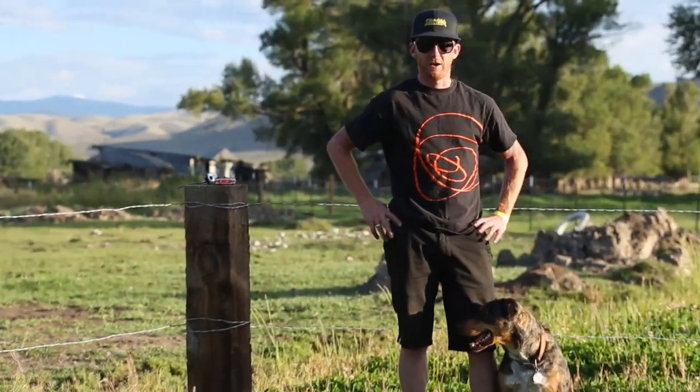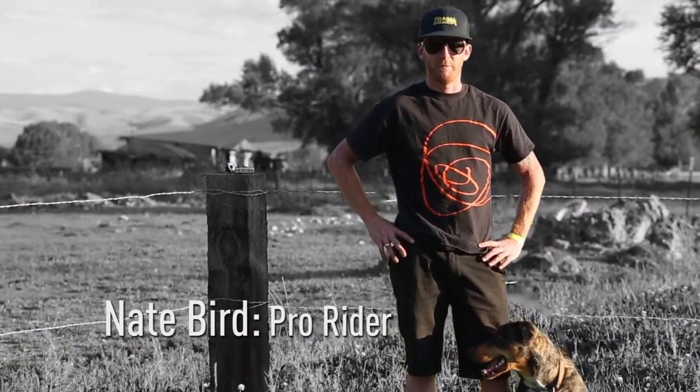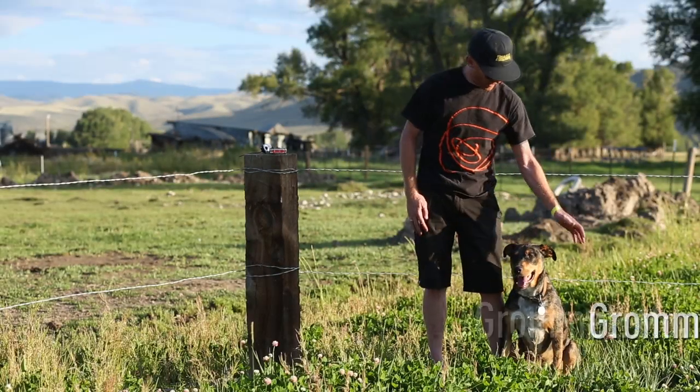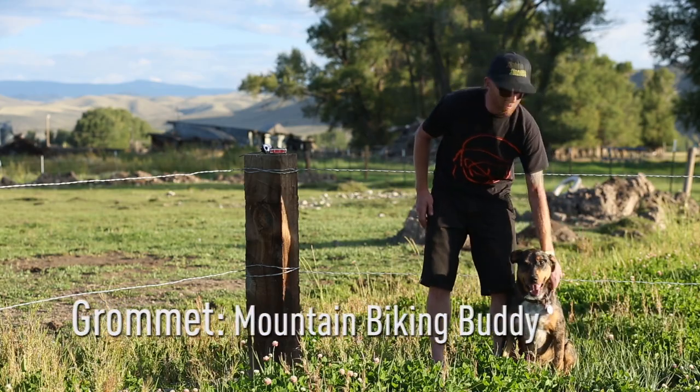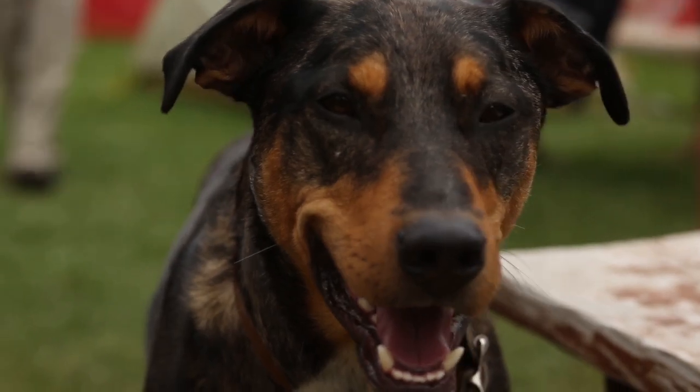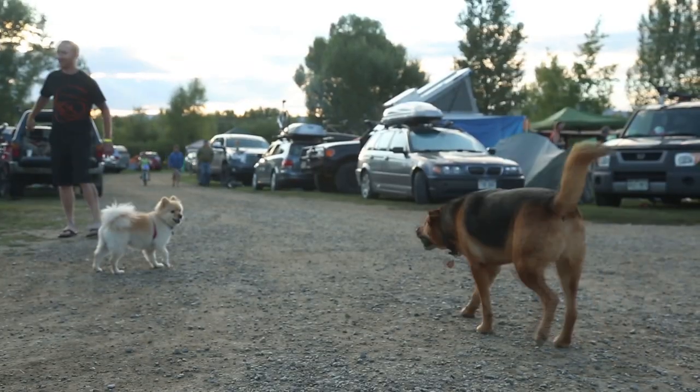Hey, how's it going? My name's Nate Bird. This is my boy, Gromit. He's a little mountain biking buddy. I take him with me everywhere I go — to work, to do errands, to races, camping, everything.